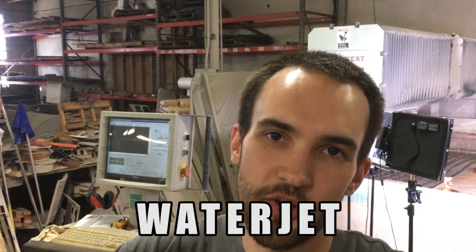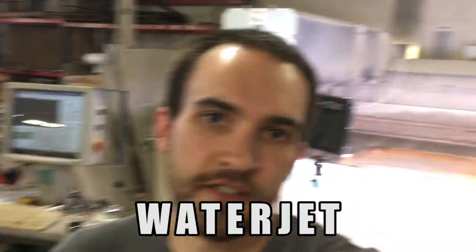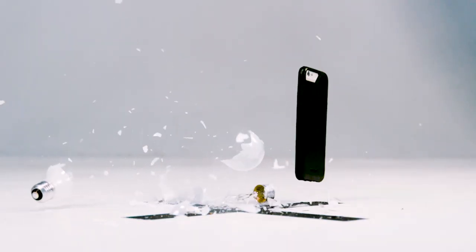Once again, thanks to Bodyguards for making this video possible. If you go to their website and want to check out their stuff, you can use the promo code 'waterjet' and you'll get ten dollars off your order. And say something witty — don't bet on a one-legged horse. Protect your device with Bodyguards.